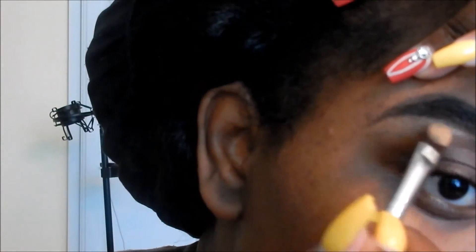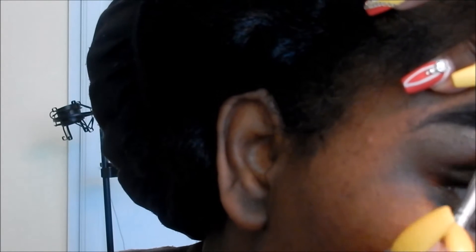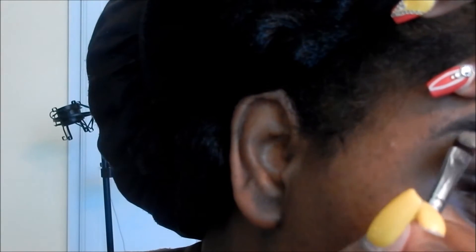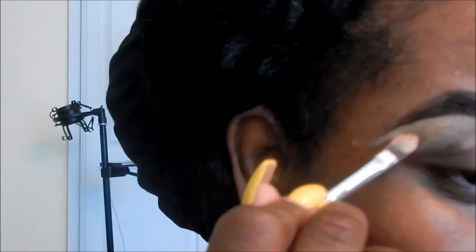Then I move to my Sephora Pantone Universe corrector and concealer palette. I'm using a very light shade here — choose a color that you're comfortable with for your skin tone. I'm doing a very light shade because this is a very dramatic look.